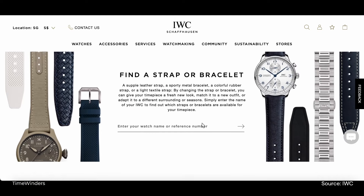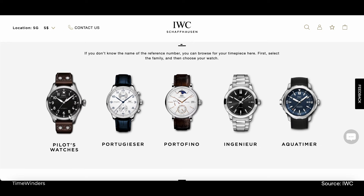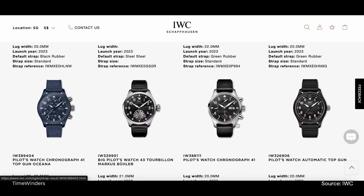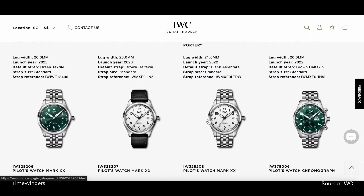IWC has a section on its webpage that helps owners like you and me seek out potential straps suitable for your timepiece. As mine falls under the Pilot Watch section, selecting that option brings me to a list of watches where I can look for the Mark 20 on a leather strap. Seems like mine would be further down below.